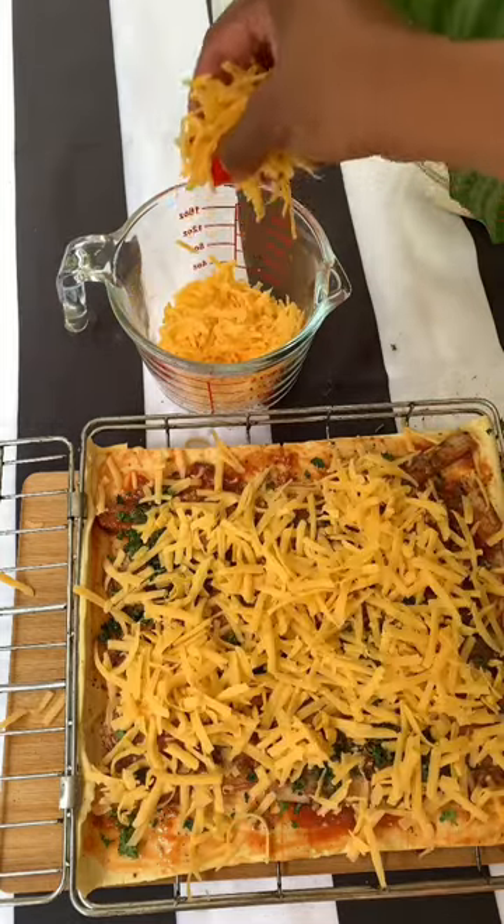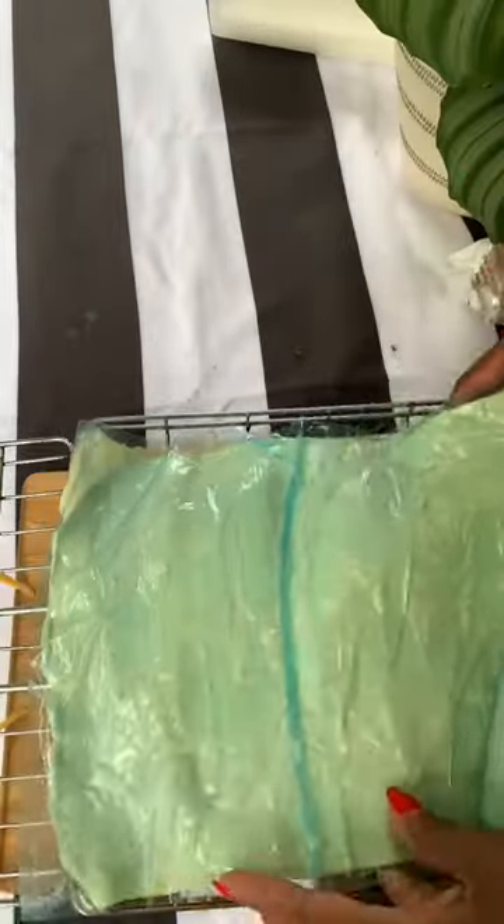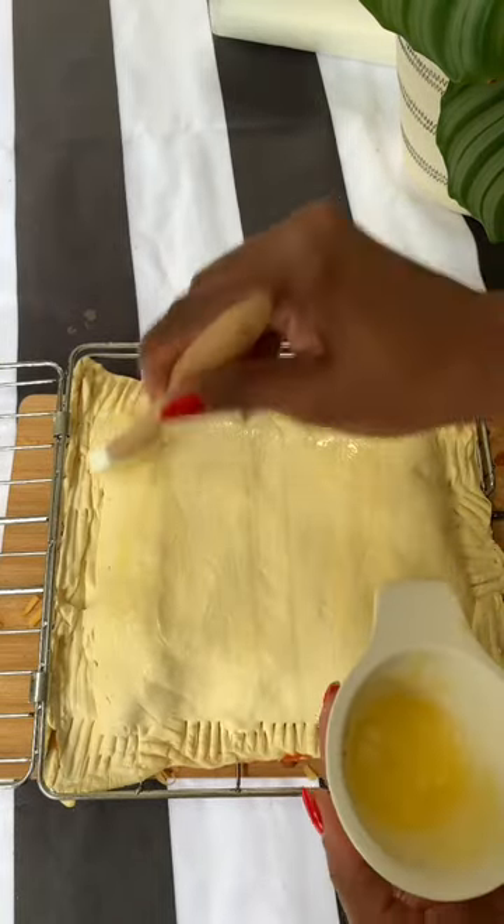Remember, there's literally no such thing as too much cheese. Cover with another layer of puff pastry, secure the edges with a fork, then lightly brush with some butter.